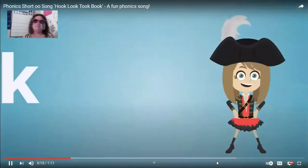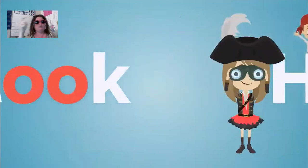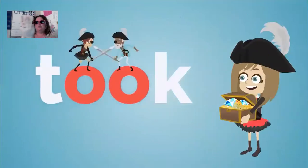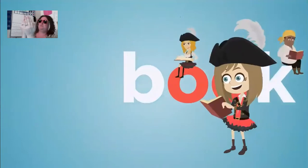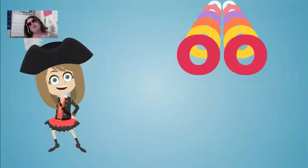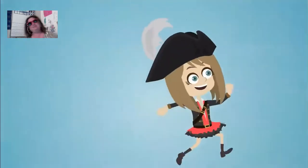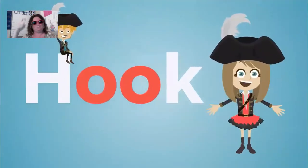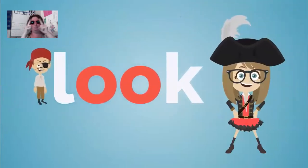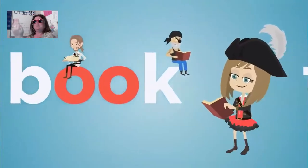I'm a happy pirate and my name is Captain Hook. If you want to find me, well you only have to look. I am very famous for the things that I have took. If you want to learn about me, you can read it in a book.